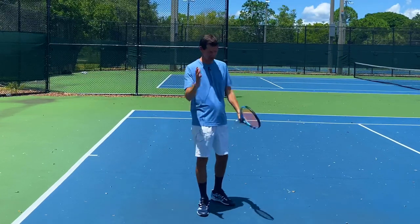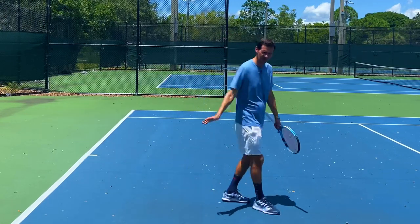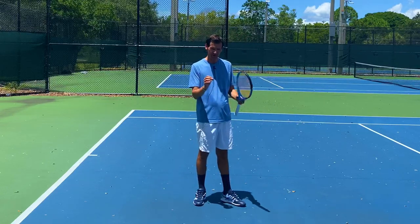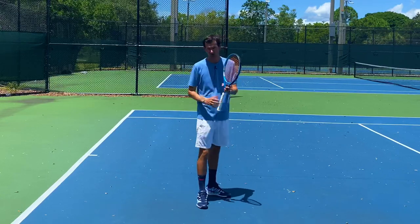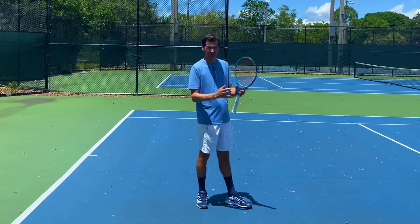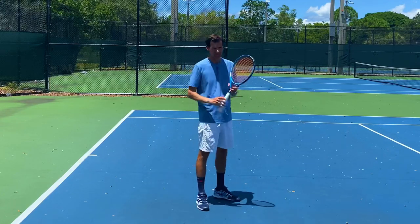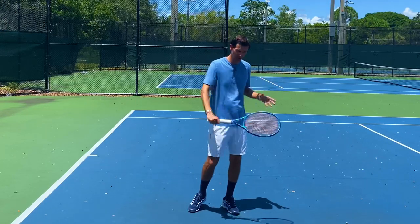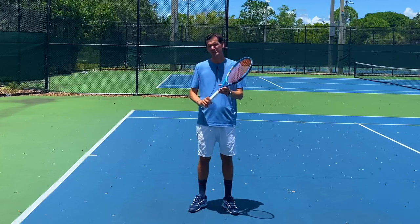Should you hit a forehand chip and charge, a forehand bunt and charge, or even a forehand SABR? I don't recommend doing any of those on the forehand wing, simply because it's a more complex movement on the forehand side and you don't use your forehand slice very much. So the one time you decide to chip and charge on the forehand side, there's a higher chance that you're going to miss it. I encourage you to practice coming to the net off your backhand return — this might be a nice addition to your game and might help you win more points at the net.